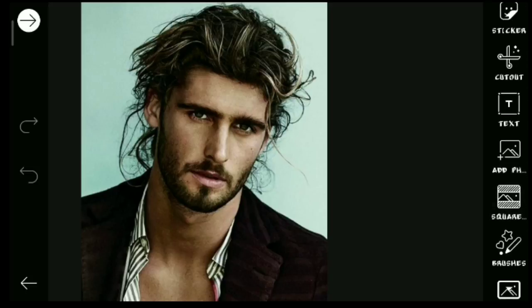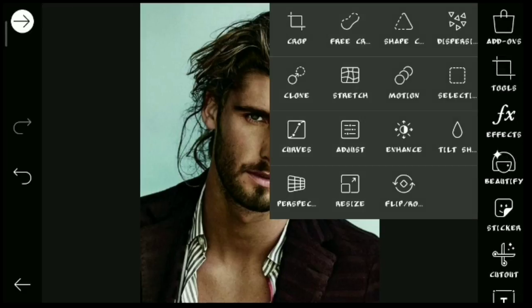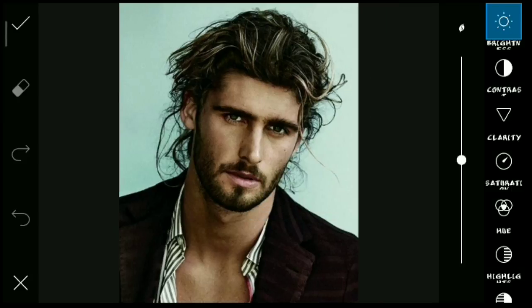Now it's trending photo editing. You can do it. Let's start our video. You can add it in PixArt. You can click on the tools option. You can click on the adjust option.